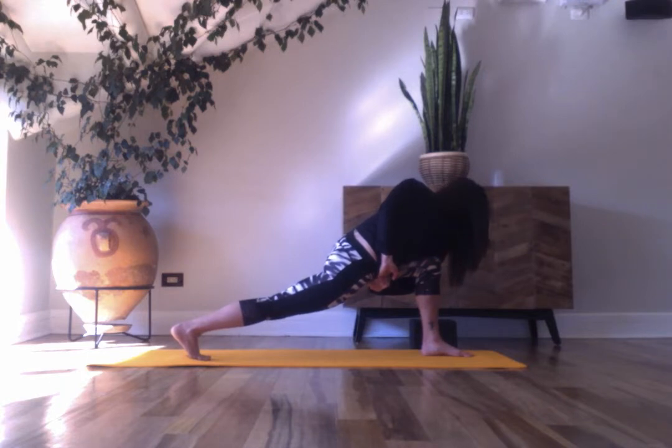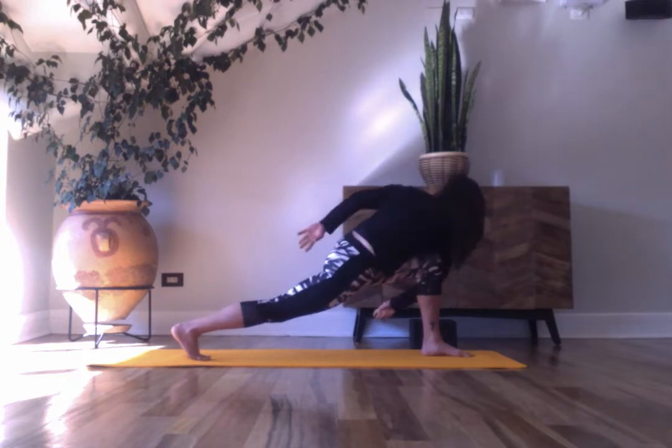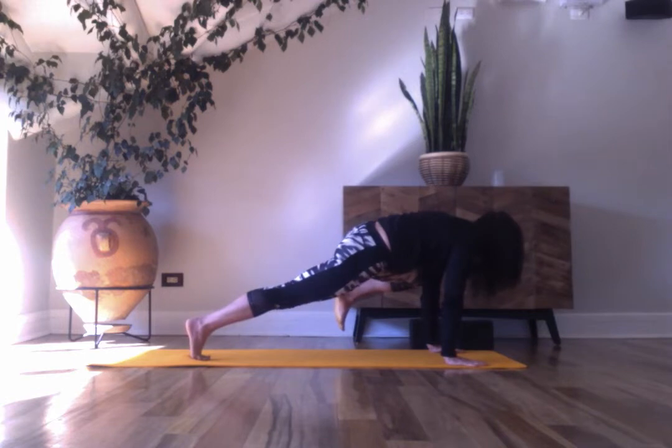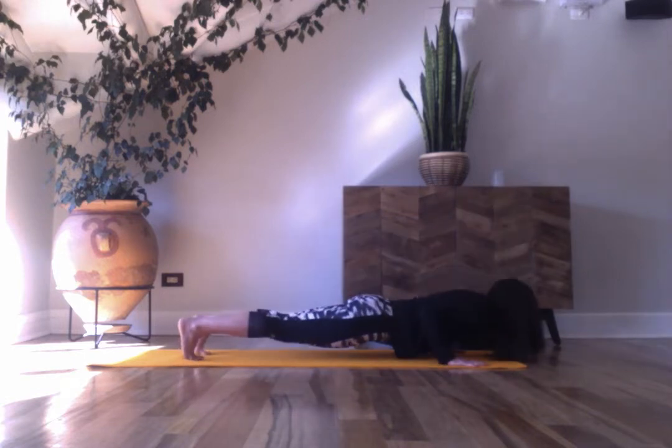Bend your knees, bring your hands down, lift the right foot, tap the back of the right arm, send your foot back and make your way to the top.